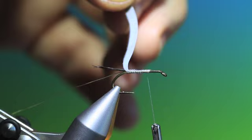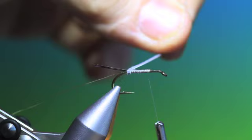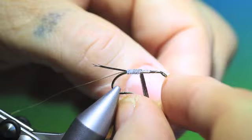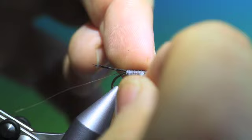You want to stop just about where the thorax and the wing case will begin — so that's about there. What we do now is take these fibres keeping them parallel and wrap them to make the abdomen. If they get short, you can put your finger on the back to hold them into position as you take hold of them on the other side.